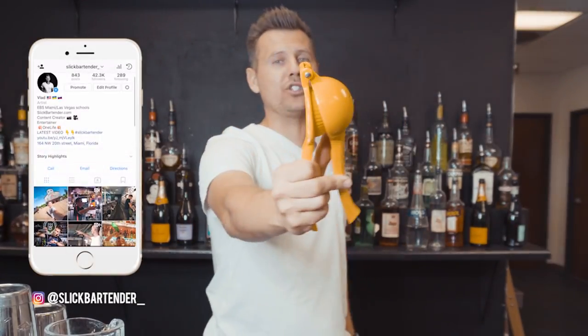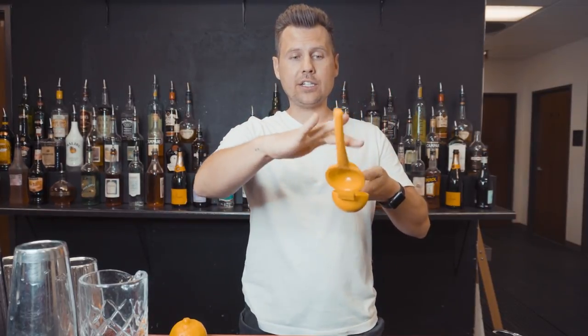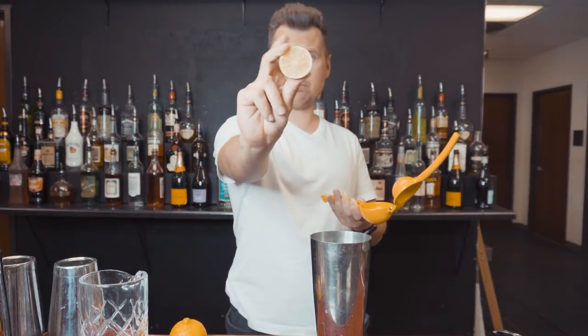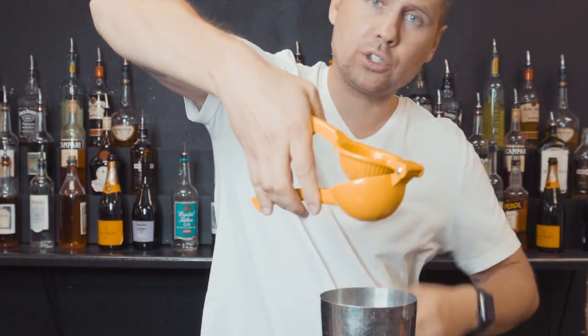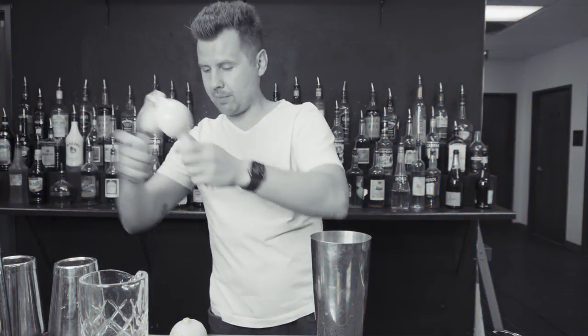For this video I use this squeezer — it's really inexpensive, you can buy it for a few dollars — but you will be able to do the same trick with any other squeezer. This is the bottom part and this is the top. Normally bartenders squeeze by placing a half lime or lemon like this and squeezing with one hand, then dumping it.